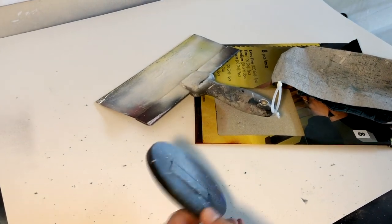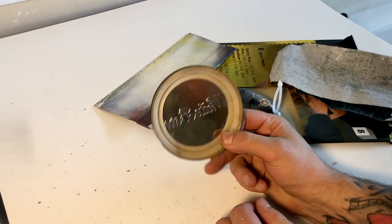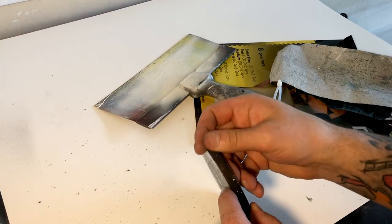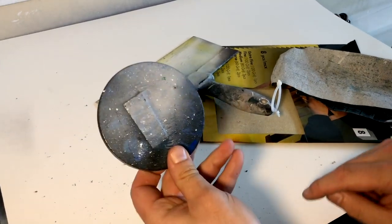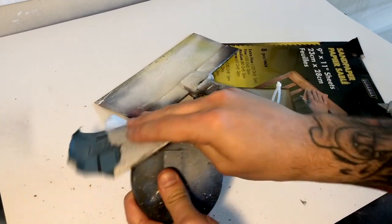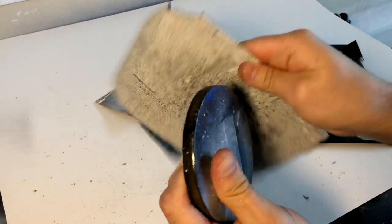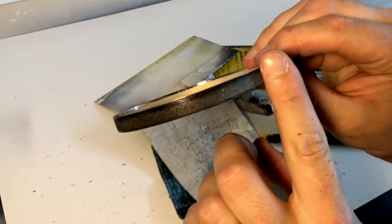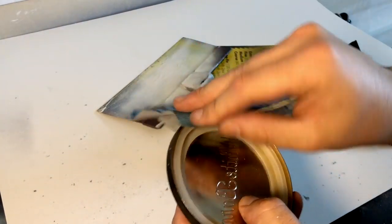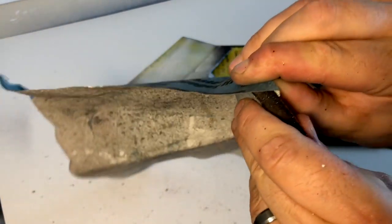Next thing you can use your sandpaper for is your planet stencils. I love working with a metal planet stencil — this is a Bath and Body Works candle lid. It has a little tiny edge which is key to crisp planets, but it will get some paint buildup around the edges making the outline non-perfect. So one thing you can do is go around the edges of your planet stencils and clean up the sides and the outer rim and inner edge. For the inner edge, you're gonna want to almost fold the sandpaper over the lip so you're getting both sides, and work your way around it.